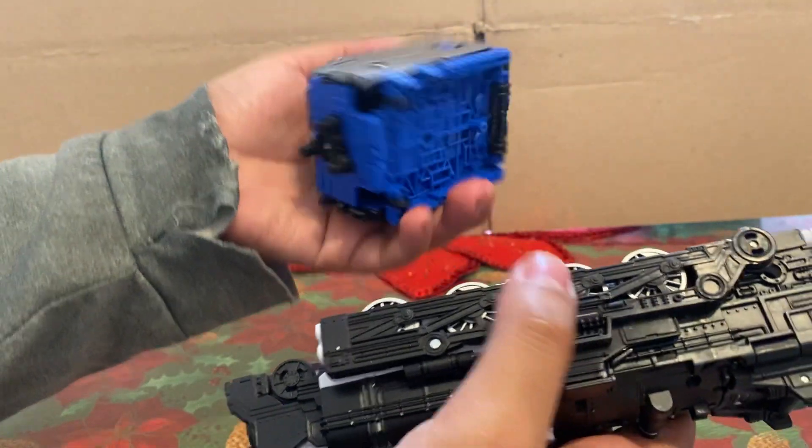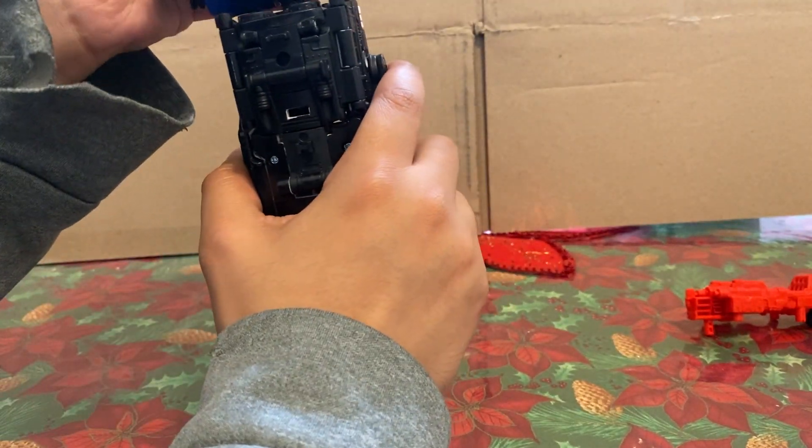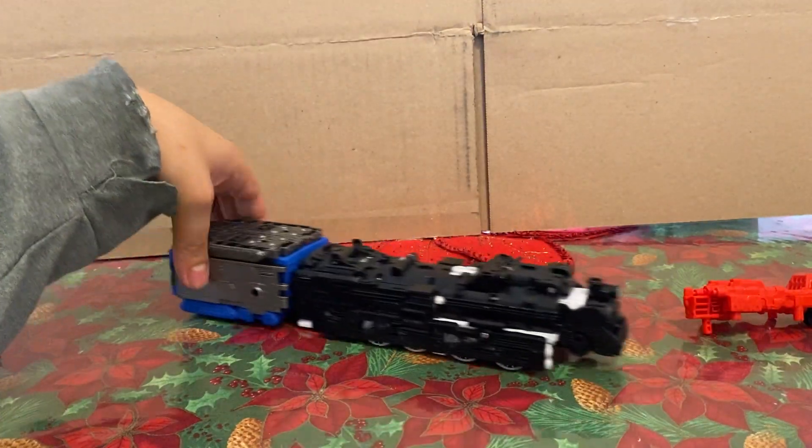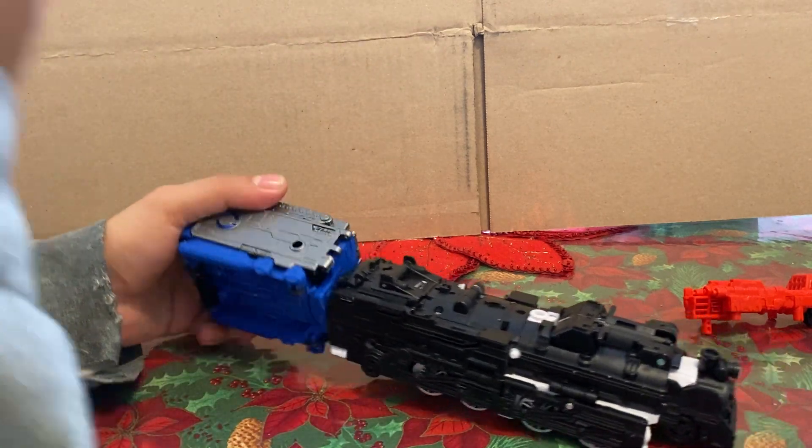This mode can interact with the accessory — you just plug it into the back here and you got like a coal car. Cool. And you can place the guns wherever with this, on the various hardpoints.